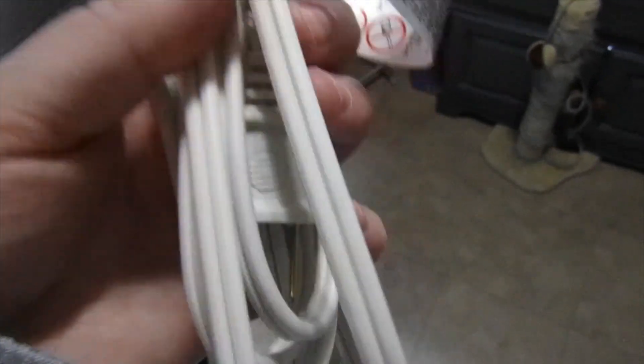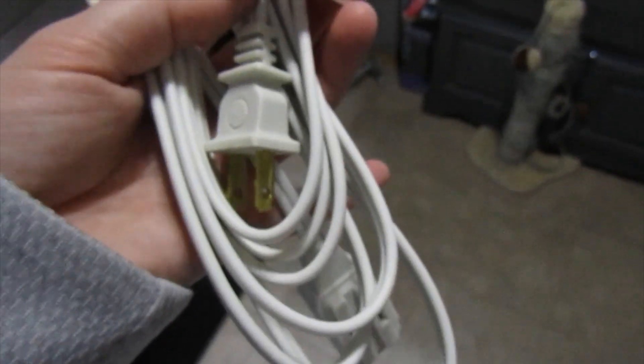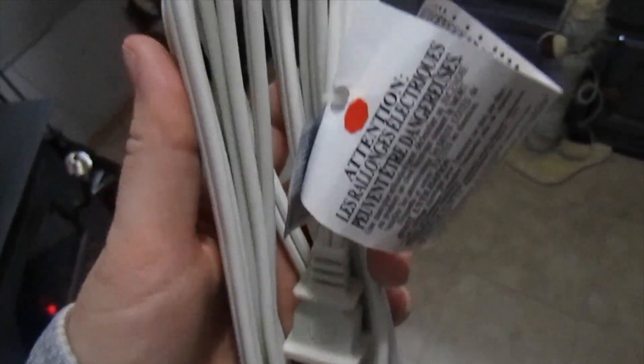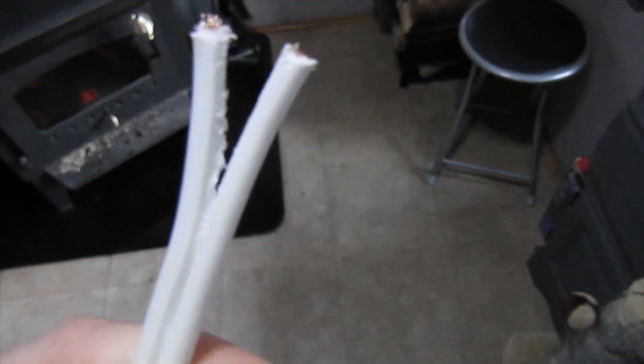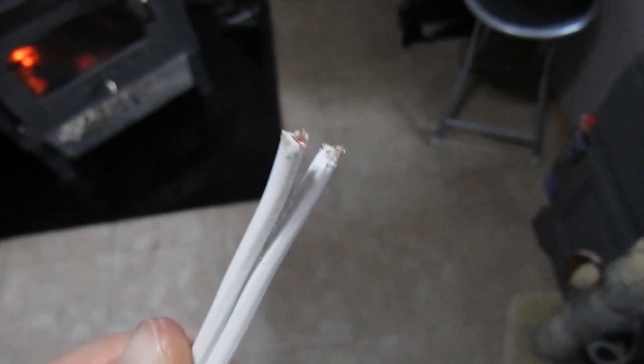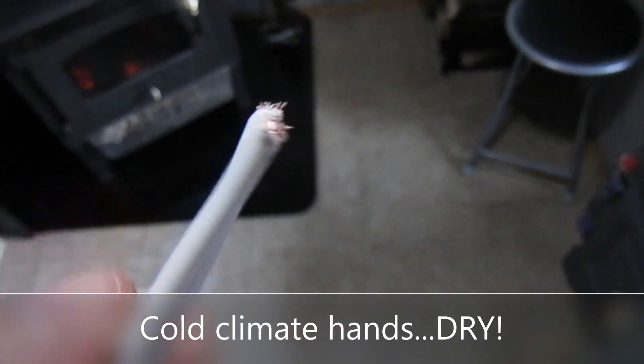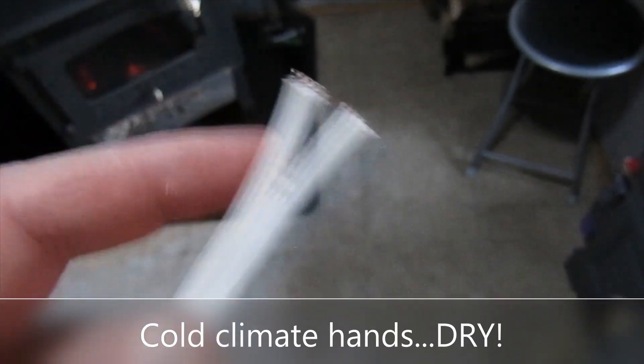I'm going to use an extension cord for my wiring — a little trick my dad showed me. You can see there are two cords in one, so there's a positive and a negative. I'm going to cut both ends off and splice the wire together to run to my charge controller. There's always a ribbed side and a smooth side — the ribbed side is always the positive cable and the smooth side is the negative. So I'll keep that in mind when wiring this up: ribbed is positive, smooth is negative.